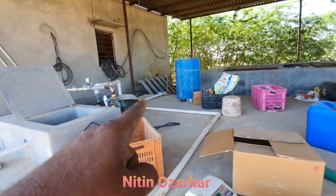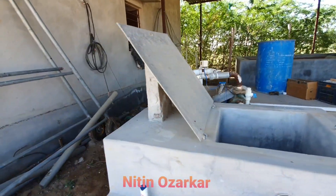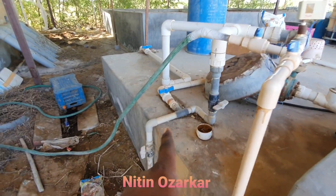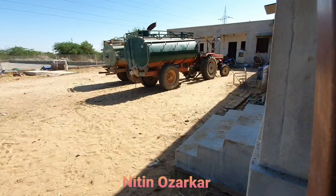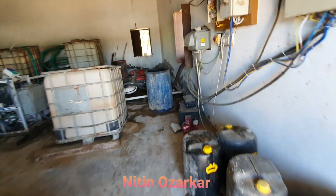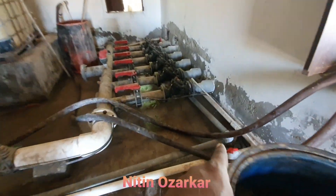The filtered slurry in that tank is pulled by this motor. This motor pushes this slurry by this pipe inside our filter room. The slurry which comes from that tank comes through this pipe.